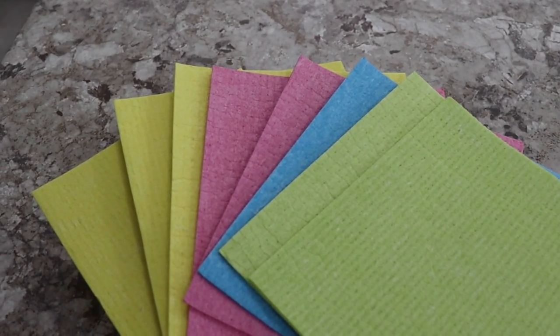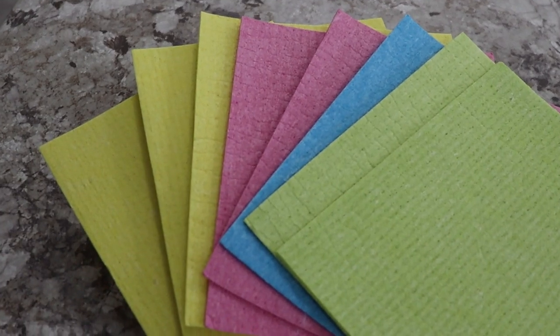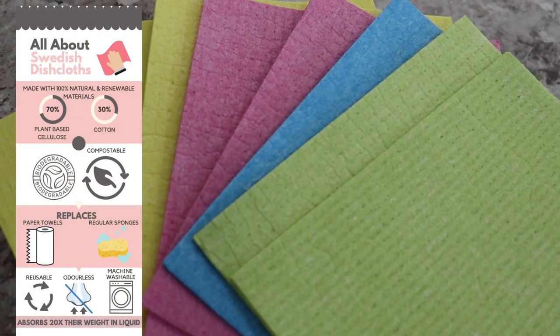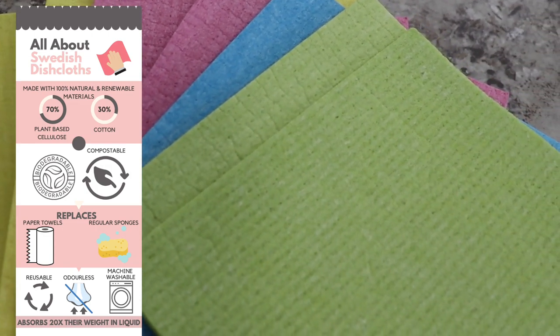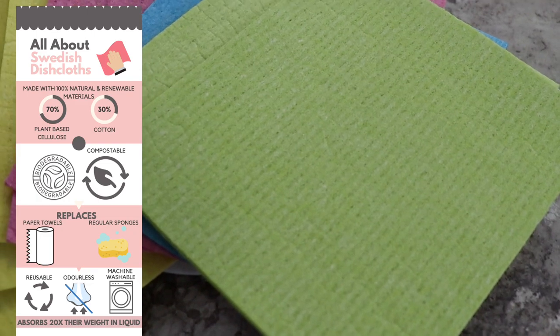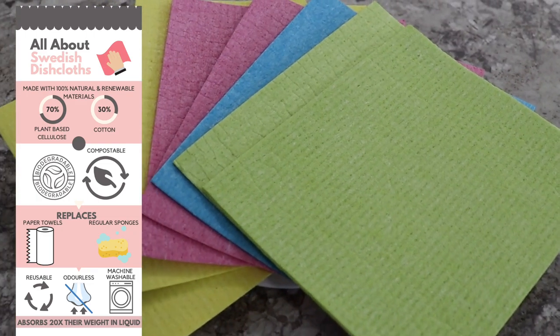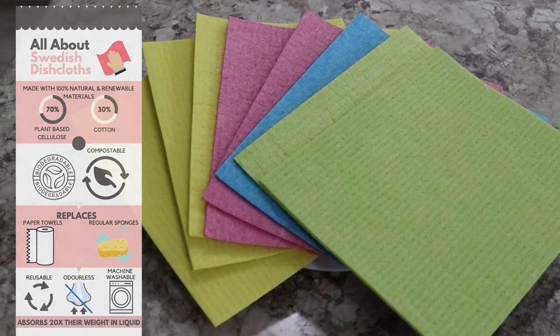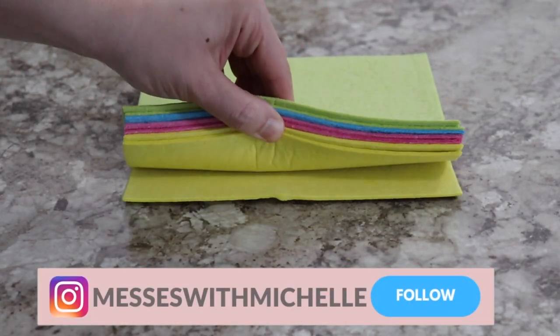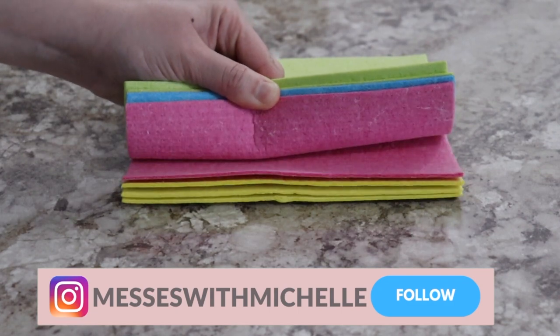Swedish dish cloths really set themselves apart from regular sponges because they're an eco-friendly option and they're made out of compostable and biodegradable materials. The cloths that I purchased are made of 70% wood pulp and 30% cotton. They're also super absorbent and machine washable, and they function as a regular cellulose sponge and can replace up to 25 paper towel rolls using just one dish cloth.